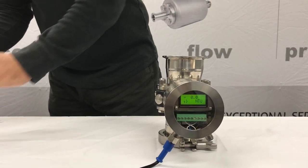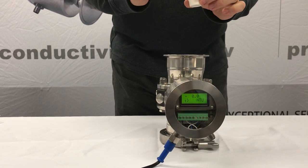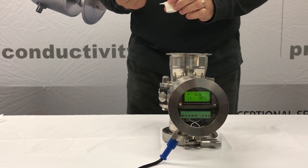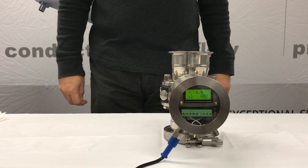And now I'm going to take a dairy creamer and introduce one simple droplet into this solution. And what you'll see is as that droplet drops through the water, the display should start to increase.